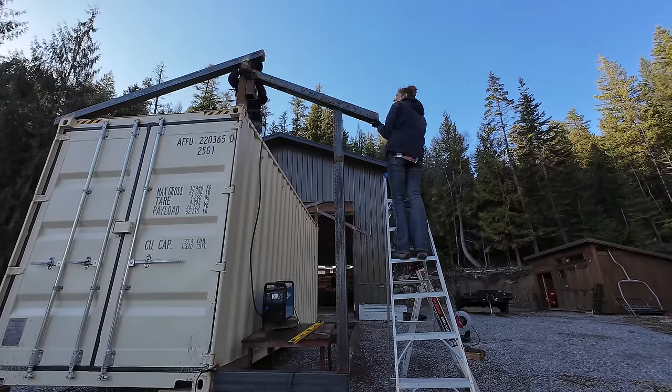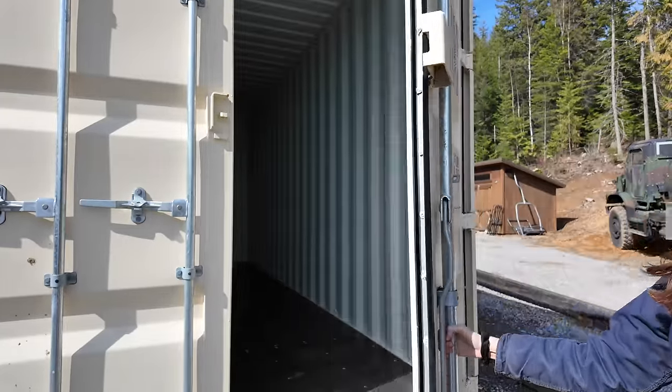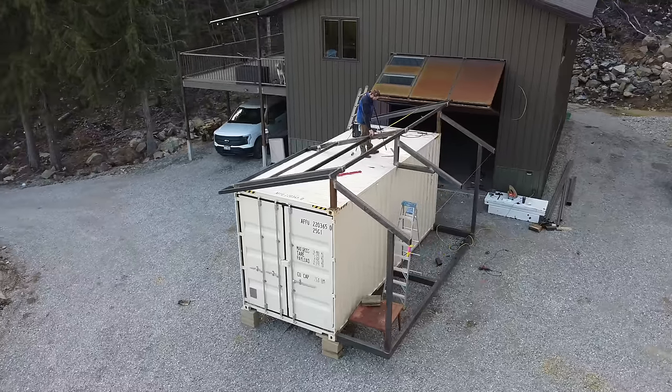Over the next few weeks, we're going to transform this shipping container into a self-sufficient off-grid tiny home that is completely portable — with a bathroom, kitchen, off-grid power system, and air conditioning. We've got our work cut out for us, so let's get building.